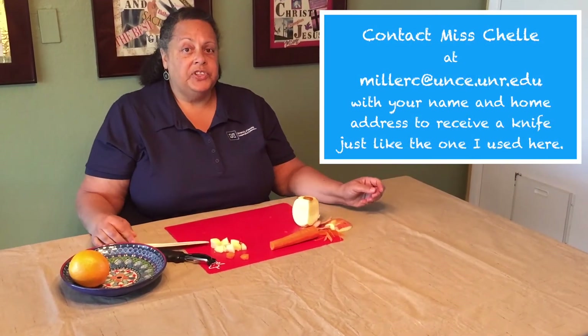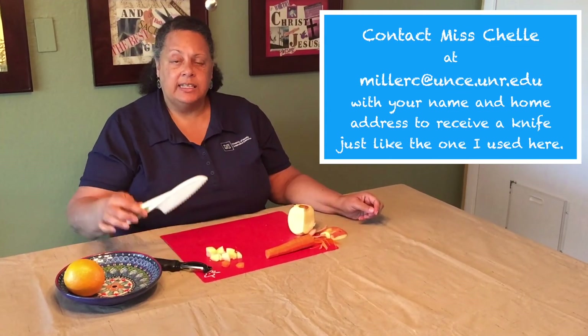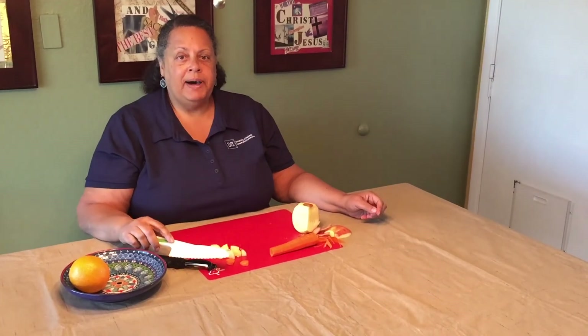Thanks for tuning in today. If at the end you'll see my email — if you send me your name and your street address, I'll mail you out a knife similar to this that you'll be able to cut and peel at home. Thanks for viewing. Bye-bye.